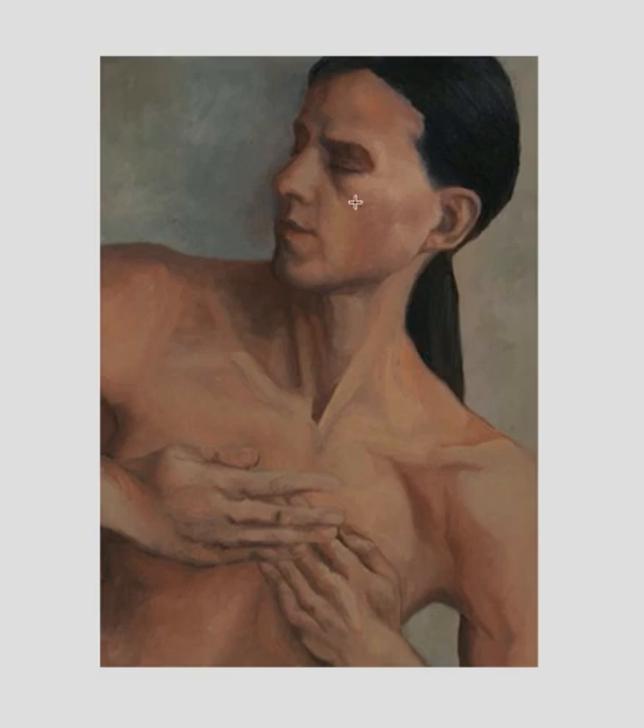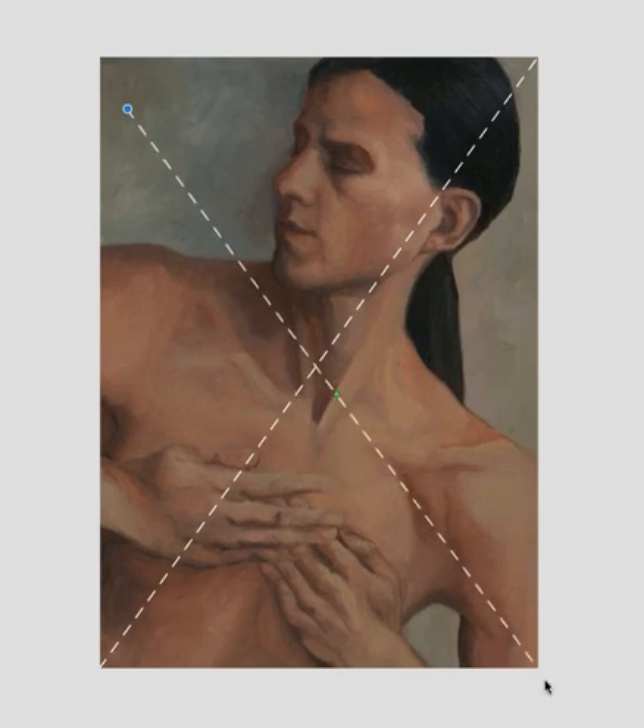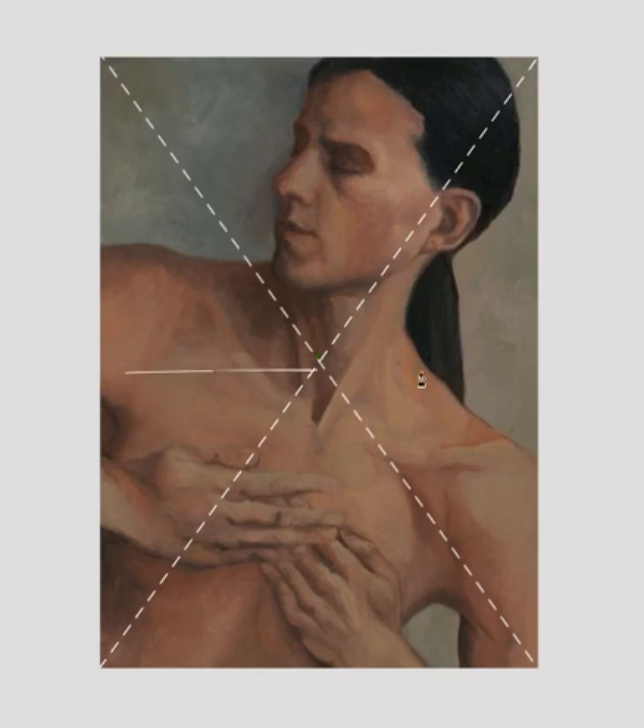Let me just start drawing this out. Sometimes I draw the armature out when I'm doing these and sometimes I don't. Today I'm moving in slow motion so I'm going to draw this out. I want to show how the modern artist is using the harmonic armature to create masterful compositions.